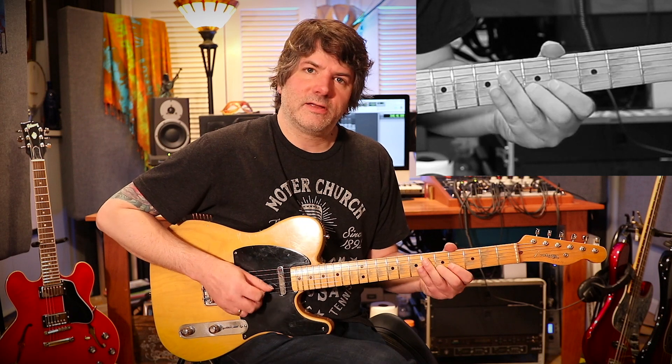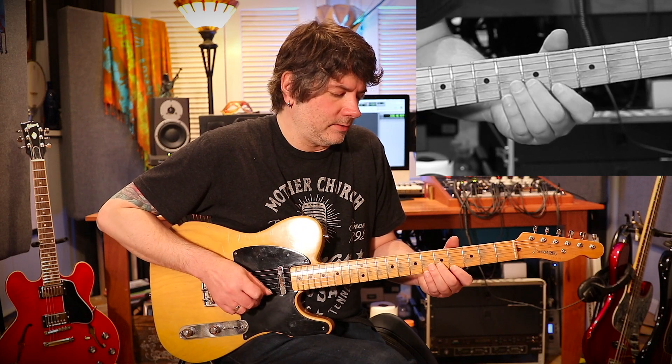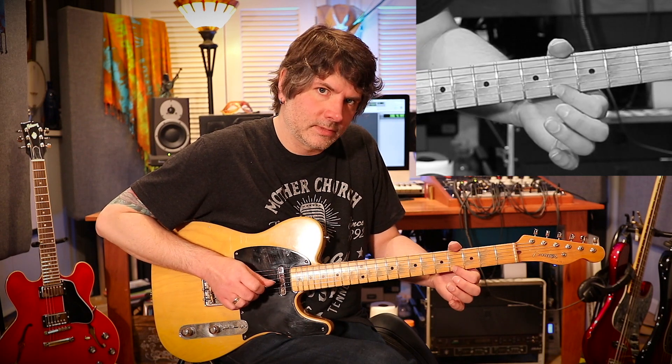I'm going to play that fifth fret of the second string, then my pointer finger on the fourth fret of the first string, plucking with my middle finger on the right hand, pulling off to the open first string, back to the fifth fret of the second string.